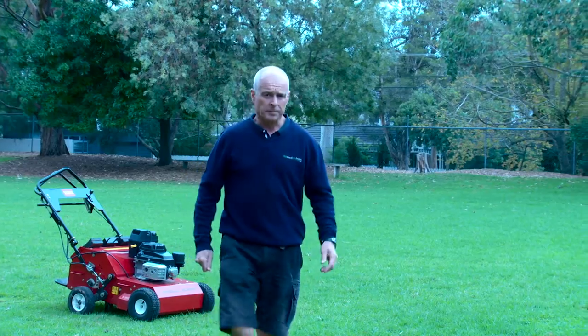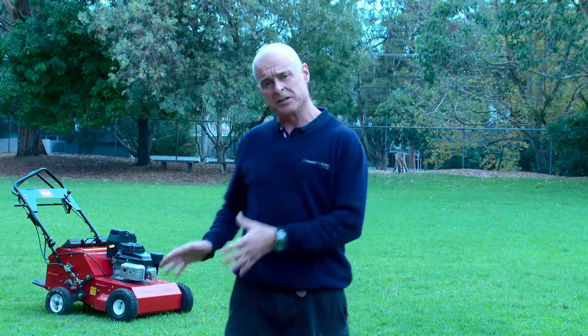Peter here from Reseed My Lawn. We've just finished turf corerating and fertilising this Bayside School oval with our new turf corerator.